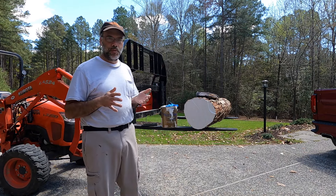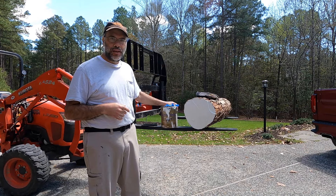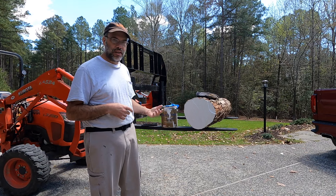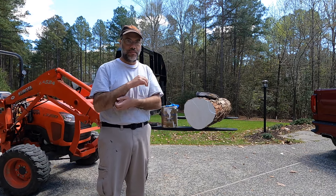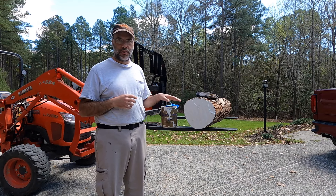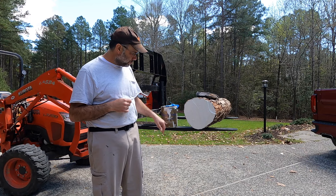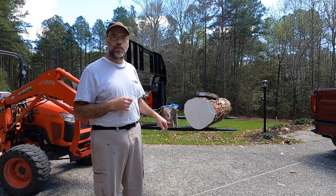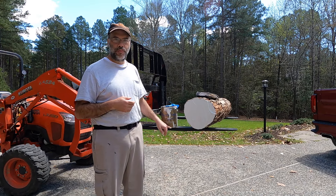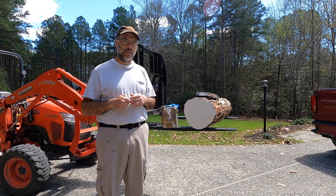But it turns out you don't need to spend money to do this. What I do is hang on to old cans of paint. This can is down to about that much paint — it's starting to get dry and thick, so it's really not suitable for painting anymore. But it is perfect for sealing the ends of logs. It's something I already have, it doesn't cost me any money. And paint is hard to dispose of — you're not supposed to just throw it in the trash. So this is a great way to use up your old paint and deal with checking on your logs.